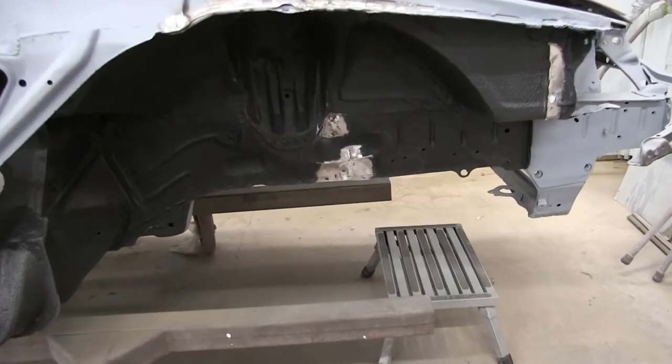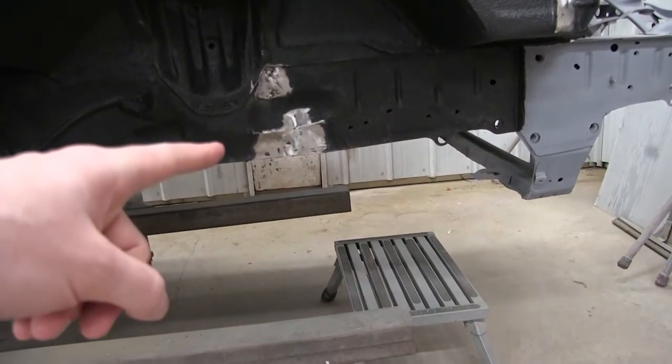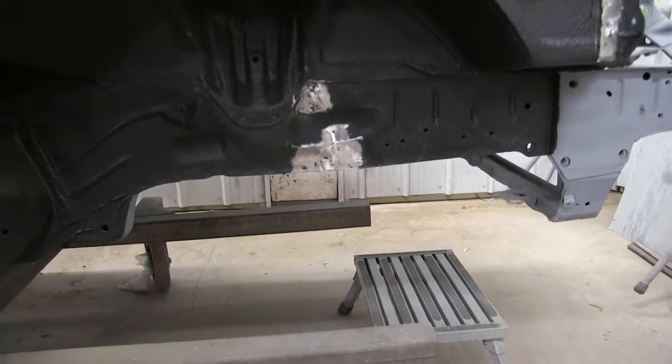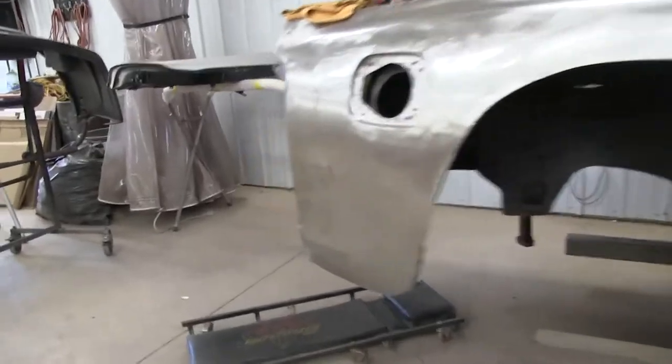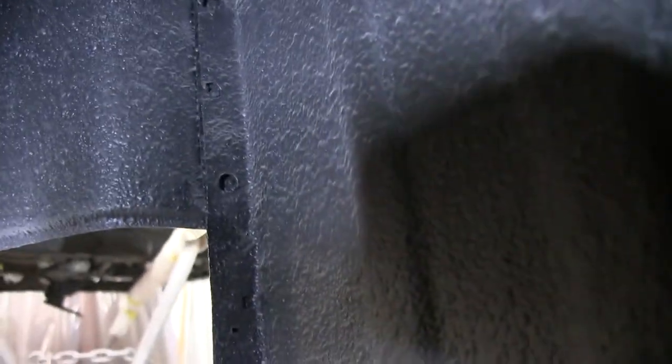I got pretty sick of working on this frame damage — my back is getting really sore because I'm pulling it all out by hand. So I'm just going to go around and clean up some of the extra stuff that needs to be done. For example, the inside of here wasn't welded together, so I'm going to clean that up and get that welded in.